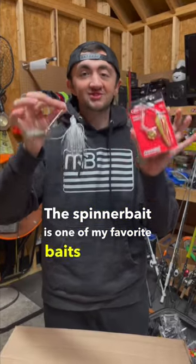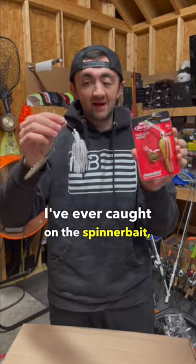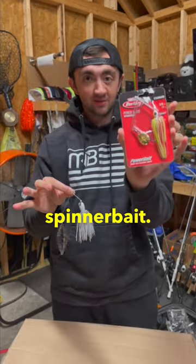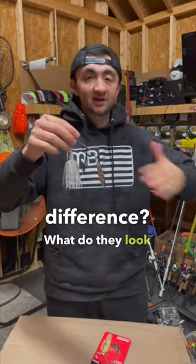The spinnerbait is one of my favorite baits to throw, period. I've caught some of the biggest fish I've ever caught on the spinnerbait, but this is the difference between a willow blade and a Colorado blade spinnerbait. You may have heard these two terms before — what is the difference? What do they look like?